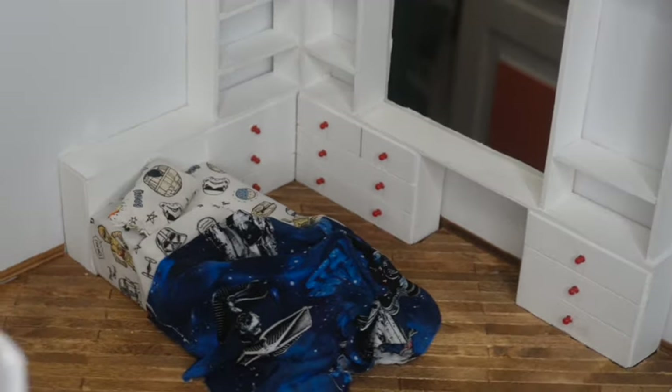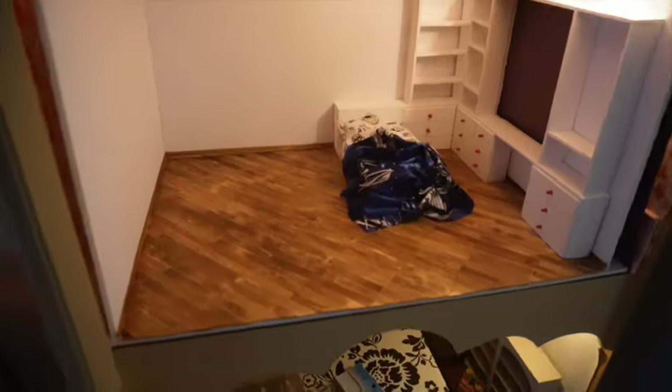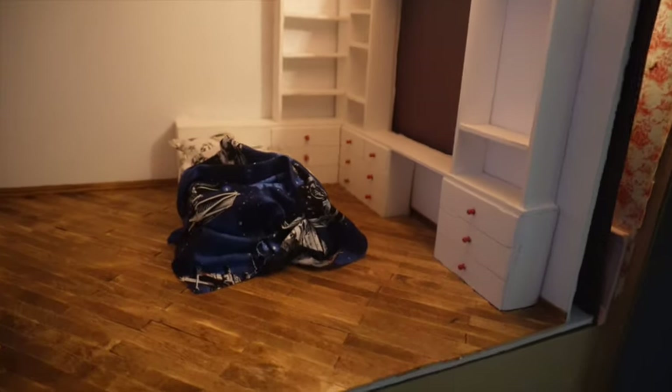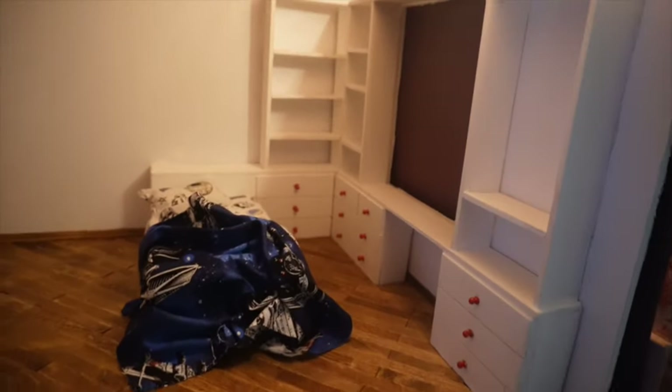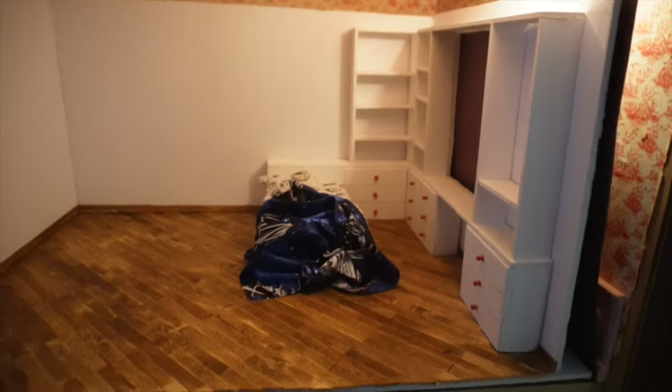Let's go ahead and place the room box in the dollhouse and see what it looks like so far. I did place a black piece of construction paper in the window for now just to hide that pink wallpaper in the room, but there's going to be plenty more action later in that area. I do think this is a good stopping point for now.